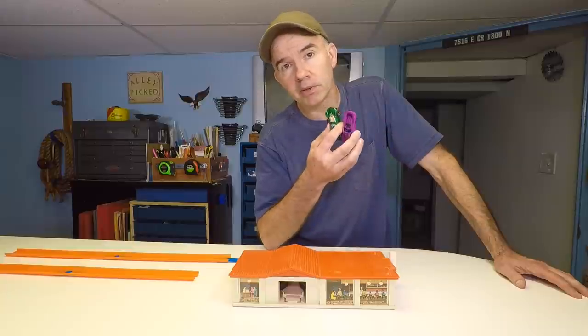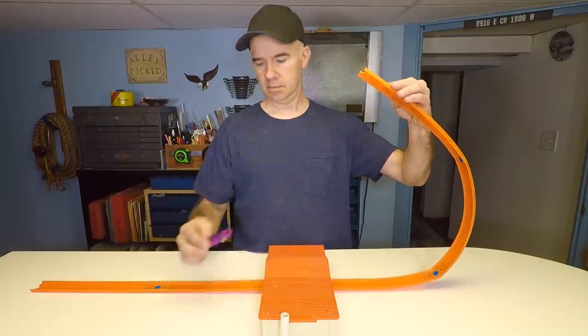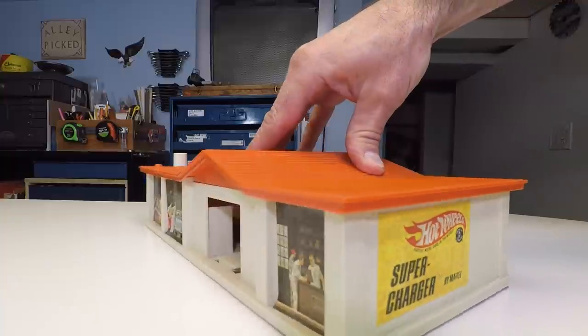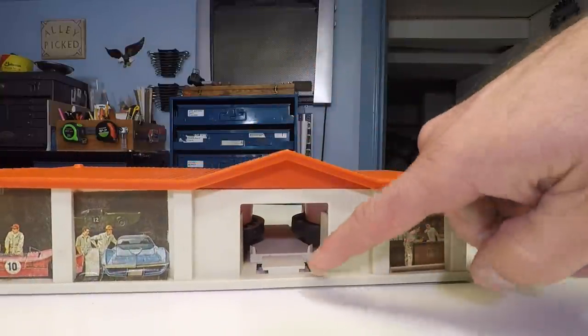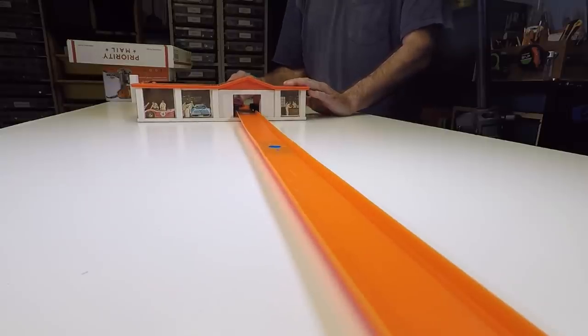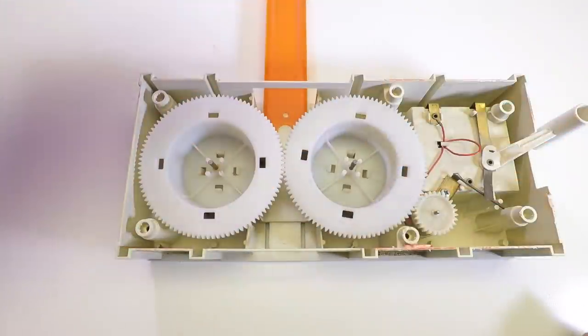Now, if you would have had one of these when you were a kid for your Hot Wheels cars, you would have had a blast. This is called a supercharger. I'm going to show you how it works. The car goes in one side of the supercharger, it hits the spinning wheels and shoots out the other side. Here's how it looks at normal speed. Even in slow motion, it's a blur. Now, here's what it looks like under the hood.